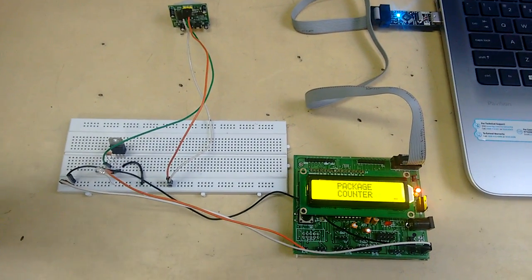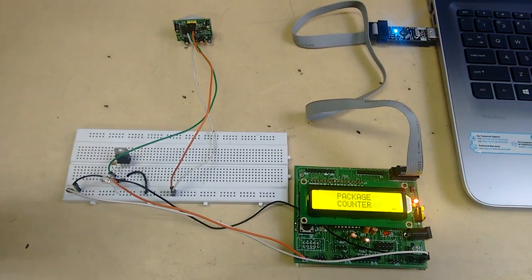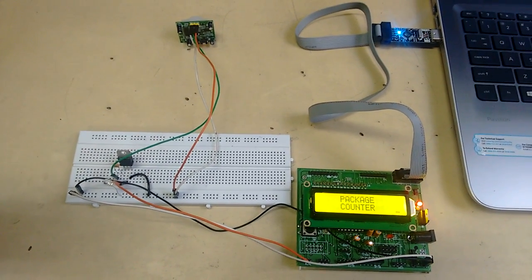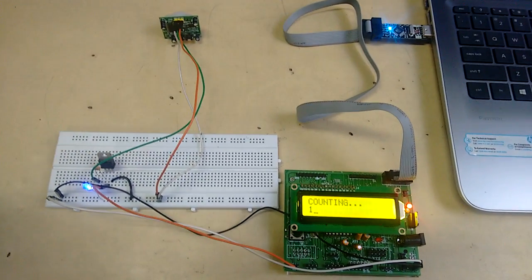Friends, we have designed a package counter which can be used in industry to count packages. The working can be explained as follows: when we insert an object, the counting starts.